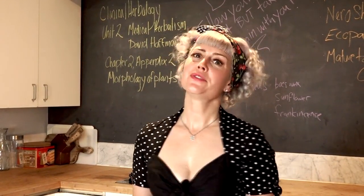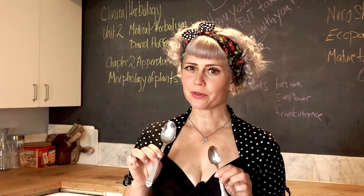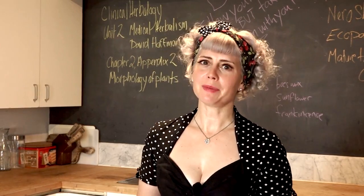I mixed all our ingredients together. I used one full tablespoon of powdered oatmeal and one teaspoon of lemon juice with one banana.